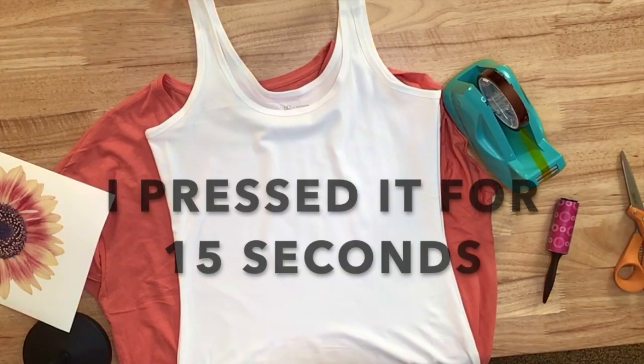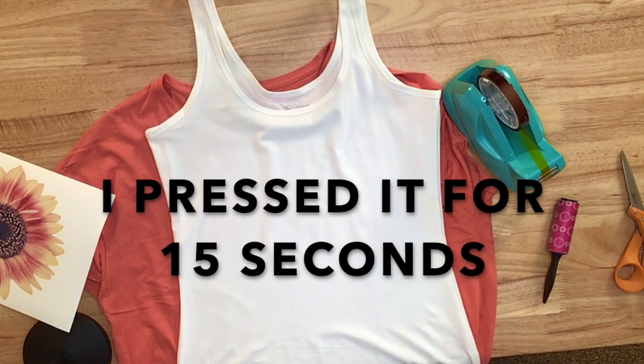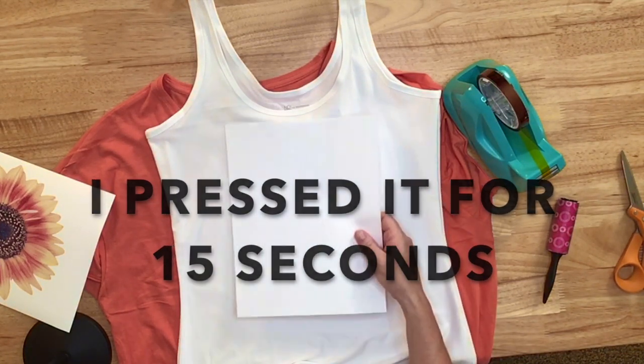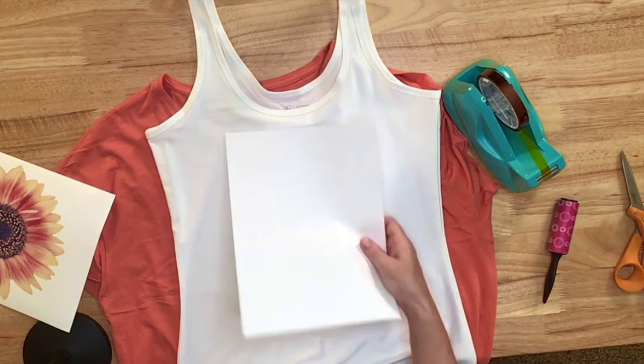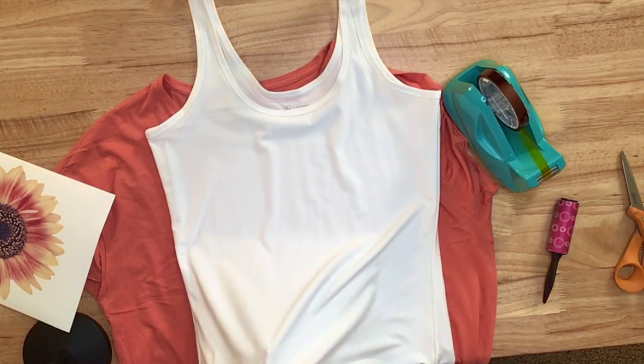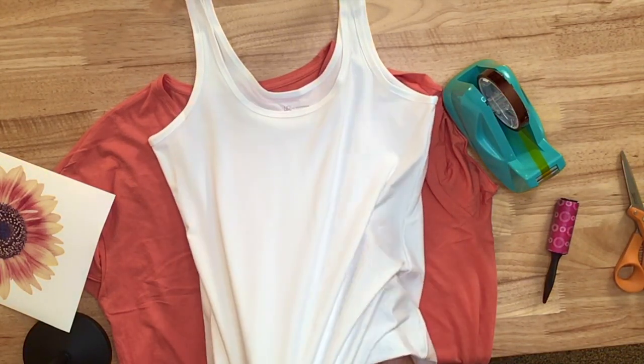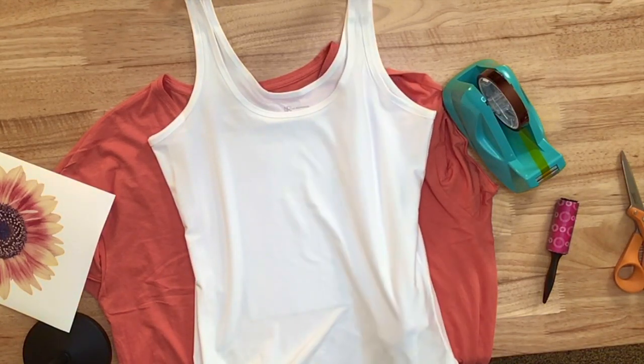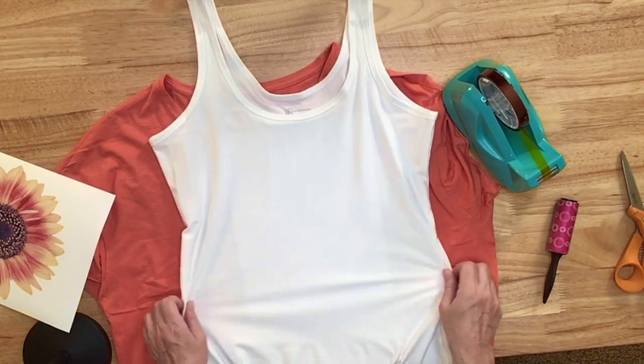This shirt is 92% polyester and 8% spandex. Because I'm going to be sublimating, I want to put a piece of copy paper or printer paper between the back and front of the shirt. In case any of the ink goes through the shirt, I don't want it to transfer onto the back side of the shirt.